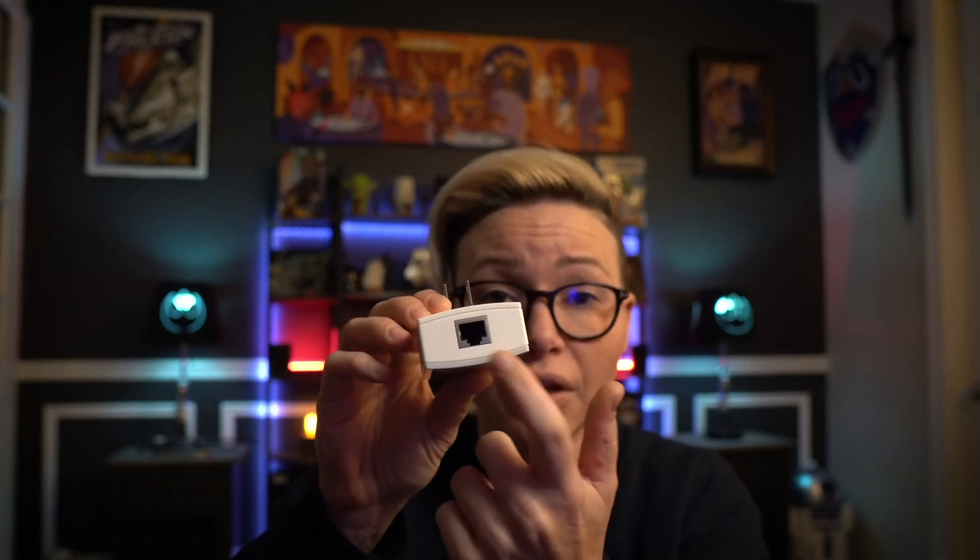If you don't want to run a long Ethernet cable, you can use something like this — an AC powerline adapter. It just plugs into an outlet and has a little Ethernet port at the bottom. Plug one in next to your modem and router, then plug a second one at the other end of the house, and connect your satellite to that. Now you've got a wired connection without running visible cables.